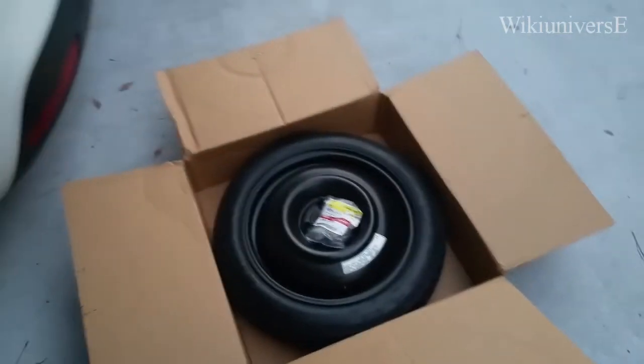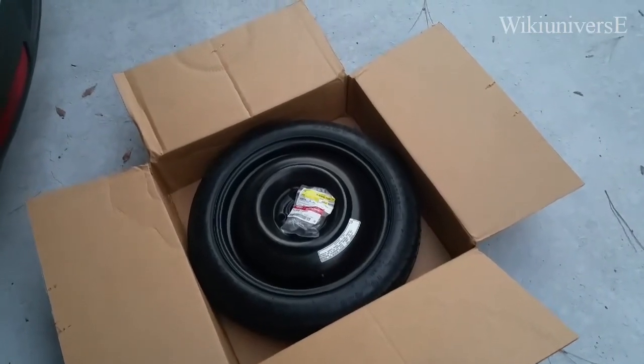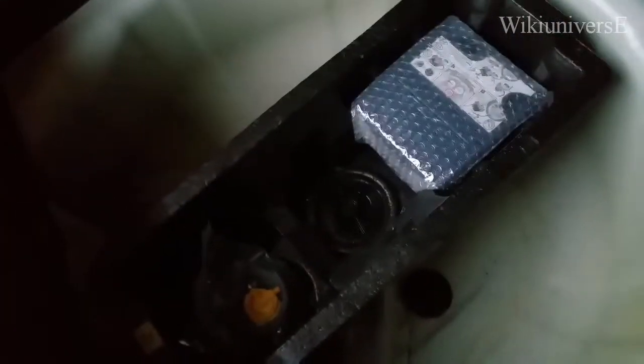Of course, if you can find it online or some other place used, it will save you some money. Most of these Kias don't have any spare tire, so that's what you're gonna get in your compartment for the spare tire.